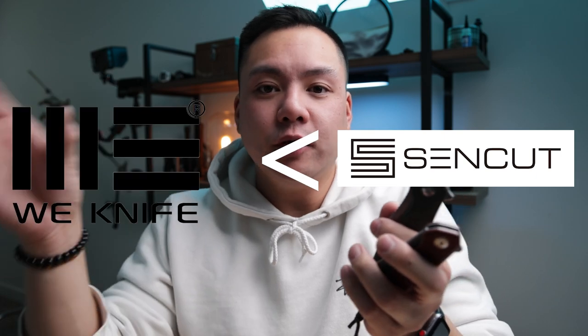Today we are going to be talking about these two SenCut knives. SenCut is a brand or subsidiary of WeKnives company. WeKnives is really well known for awesome high-end manufactured knives that go for anywhere between $180 and up. An even more well-known brand would be Civivi knives — the budget kings a couple years ago, still fantastic, and now pretty much mid-grade. SenCut has been around for about a year now and is considered their budget brand.